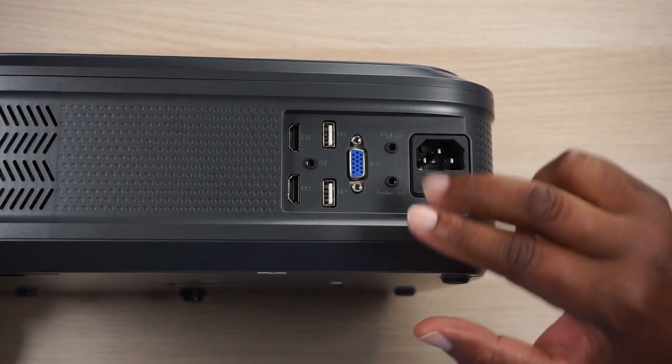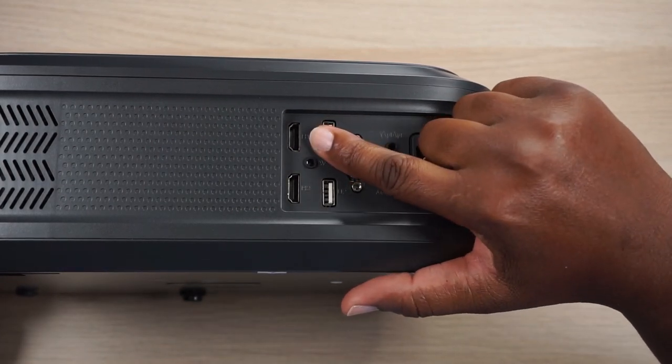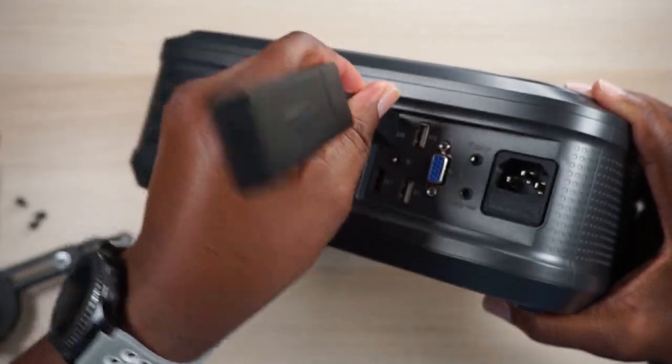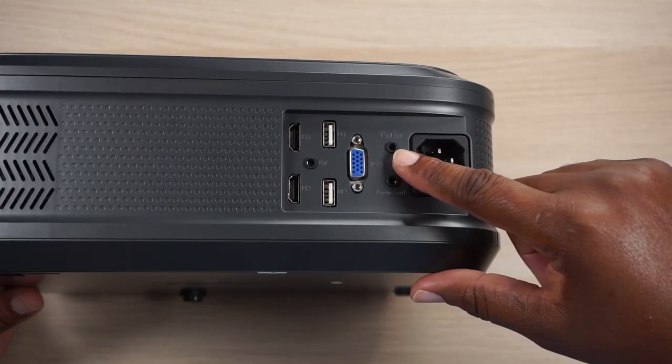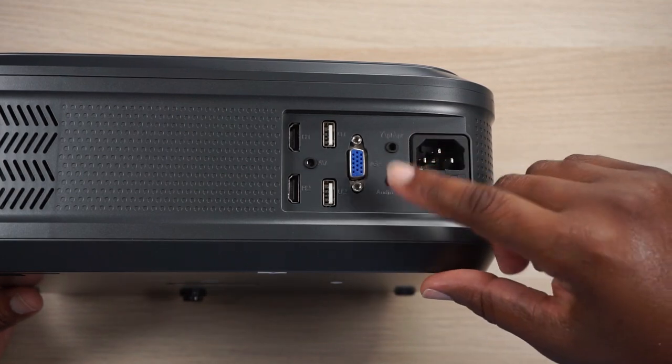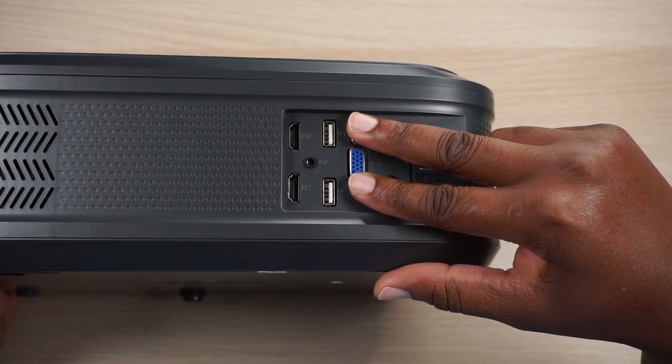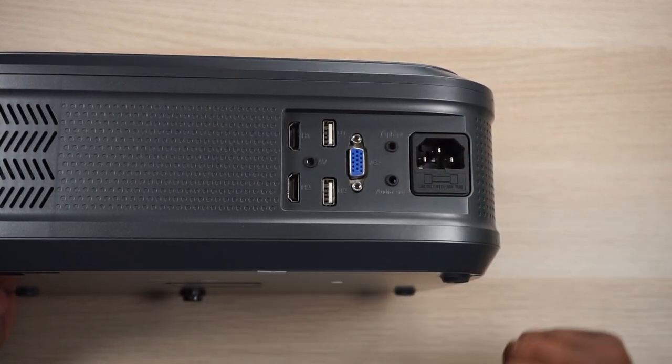Since we just got done talking about all those cables, let me show you the back panel. You've got HDMI 1 and HDMI 2, your AV input for the cable they give you, your Y/PB/PR input, an audio out, a VGA port, two USB inputs, and then your power input.